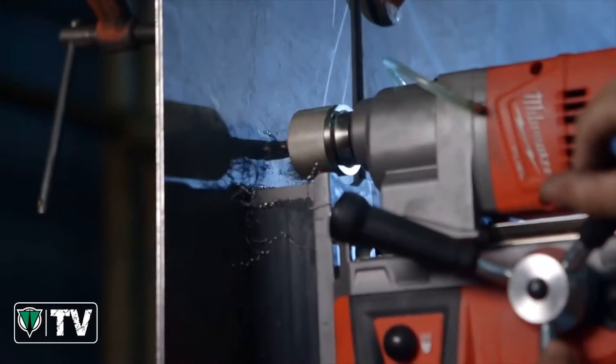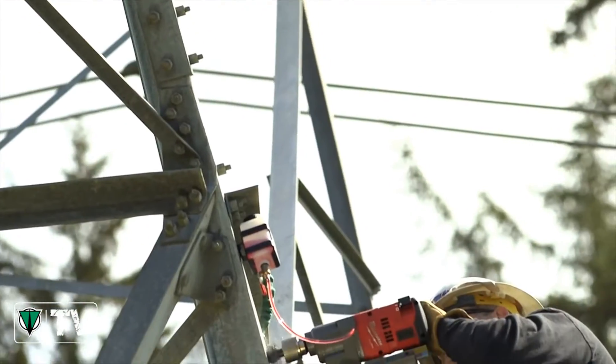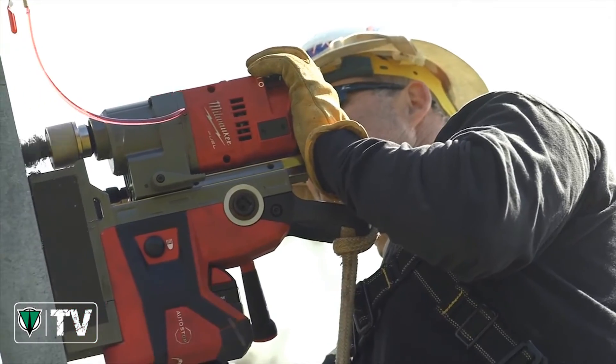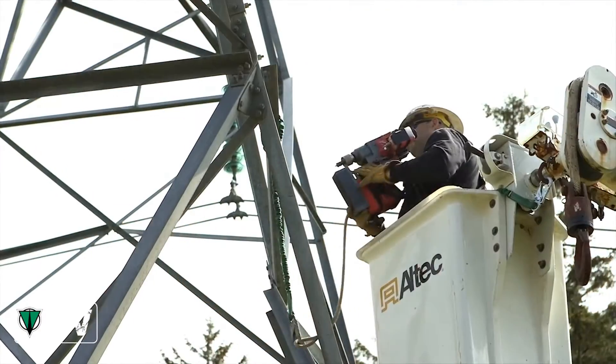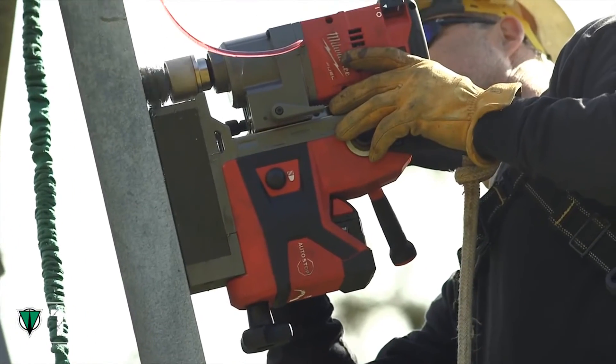It stuck real well — didn't slip, didn't move, and the drill went through with no problem. The magnet itself is independent; it doesn't need a generator or an extension cord to keep the magnet engaged. It's right down to a one-man operation. The weight is amazing, and you stick it to the tower, it holds great, it drills beautifully. I was really pleased to see how strong the magnet is and also how powerful the drill is itself.